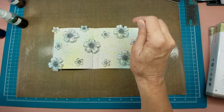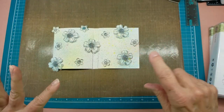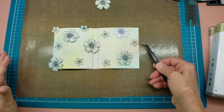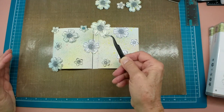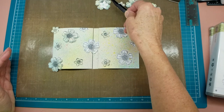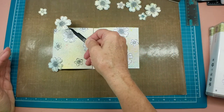There — now let me get those out of the way and I'm going to pick up my little covers here. What do you think about that so far? Now this is going to have to dry of course.